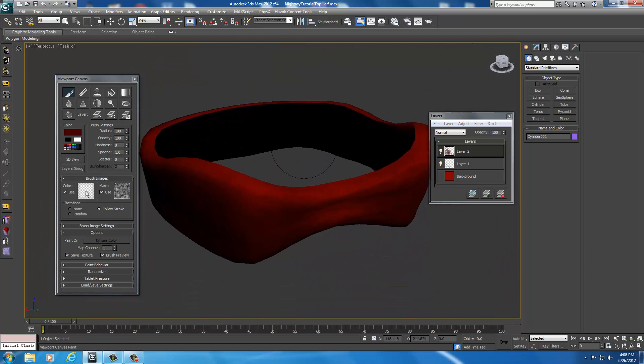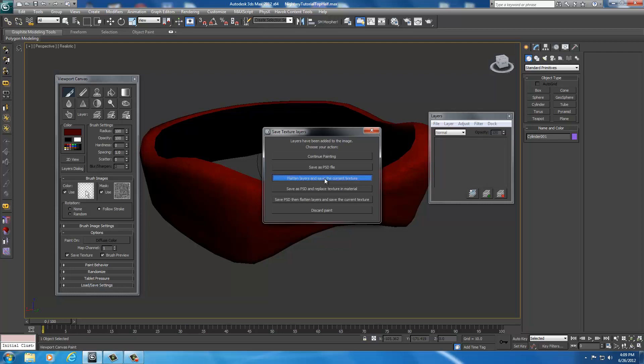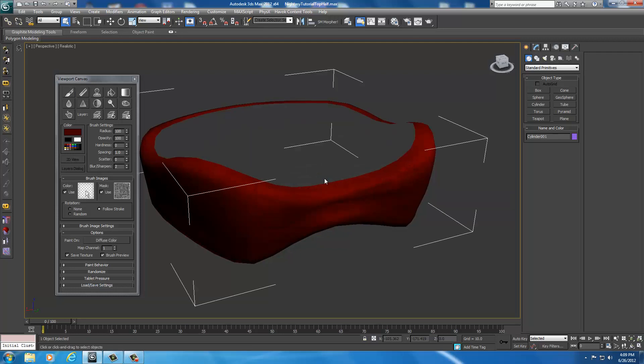So as soon as you're happy with yours — you've painted it up, made it look pretty nice — you would right click on your screen. This window is going to pop up as soon as you right click. It says 'Layers have been added to the image. Choose your action.' Continue painting is if you just want to keep working on it. Save as a PSD file. Flatten layers and save the current texture — this is the one we want. So just always flatten the layers and save the current texture. Select that, it saves it. Alright, now it's been saved.